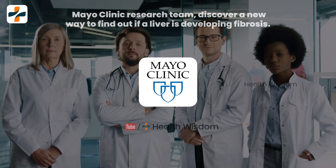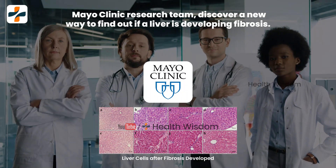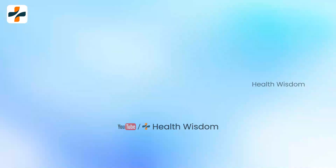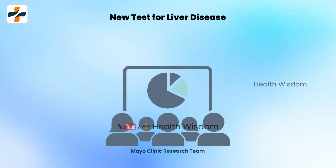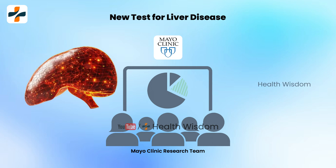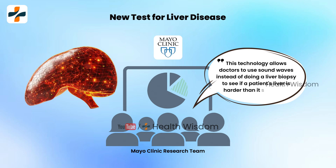The Mayo Clinic research team discovered a new way to find out if a liver is developing fibrosis. The research team at Mayo Clinic said: 'This technology allows doctors to use sound waves instead of doing a liver biopsy to see if a patient's liver is harder than it should be.'